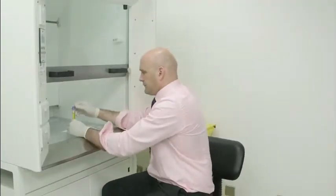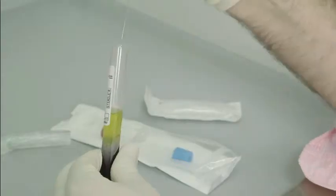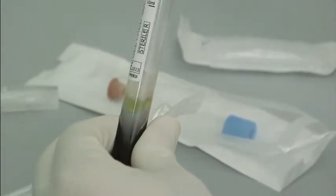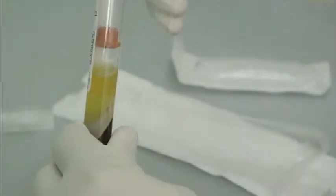On removal from the centrifuge, the area above the gel contains serum and the activated platelet clusters. The majority of serum is removed so that platelet concentration is increased.